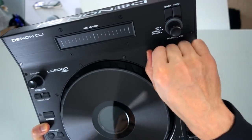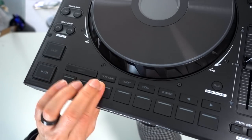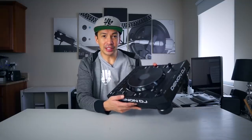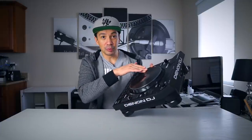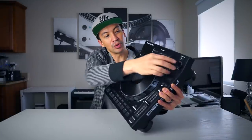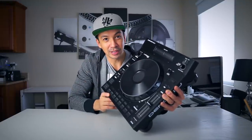The knobs feel the same, the jog wheel feels the same — I love these jog wheels. All the hot cue buttons are there and they feel the same. That's the LC6000. In a nutshell it looks like the SC6000 but without the display, and instead of the display there's a little needle drop strip. The pitch slider, the 100 millimeter pitch slider, the 8.5 inch jog wheel with HD display, even the loop knob or the selection knob feel very similar and are actually the same as the SC6000.